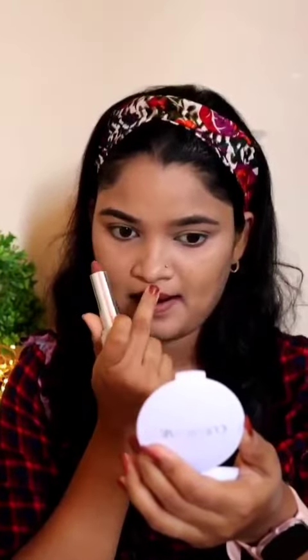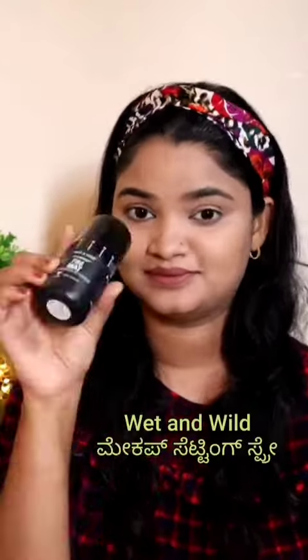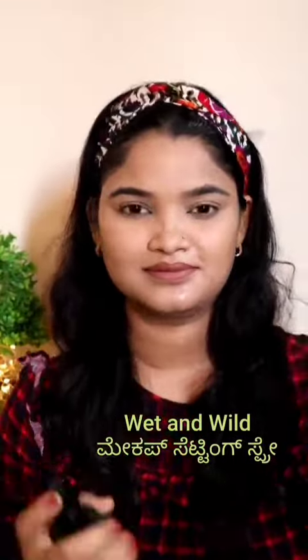Next, I'm going to apply the lipstick. Then I'm going to set the lipstick with loose powder. I'll curl up my lips and set that lipstick. Finally, I'm going to use Wet n Wild Setting Spray to set my lipstick.